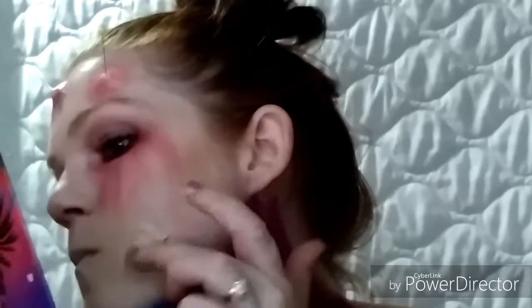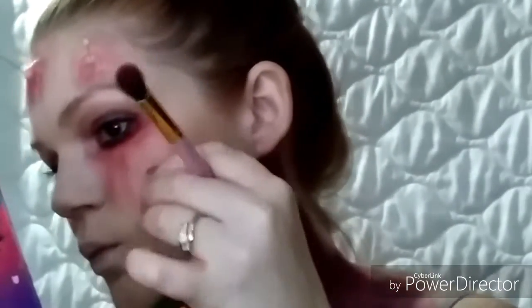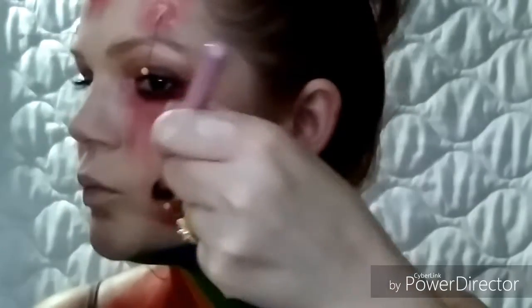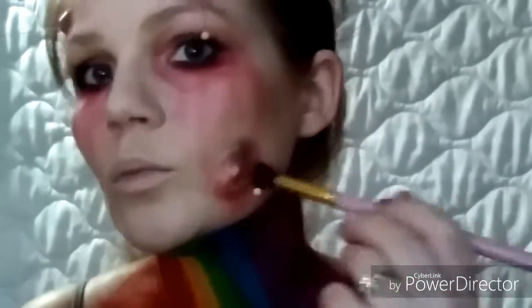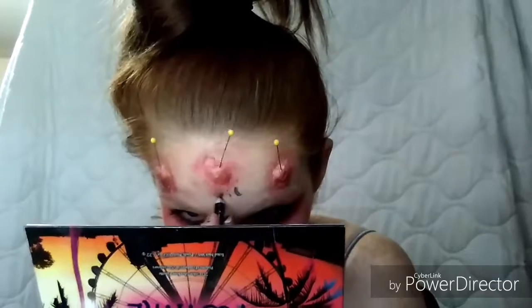After I shaded, I put the pins in. I had a little trouble — the hollows of my cheek just did not want to work with me, but to be fair it was really hot in my house and the fake skin wanted to melt. You can see that the pins kept wanting to fall.